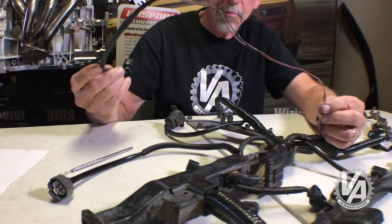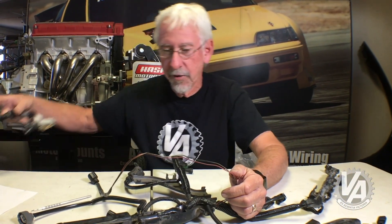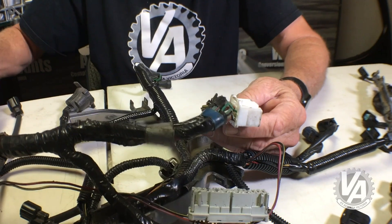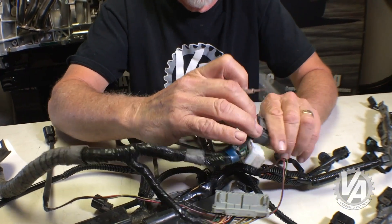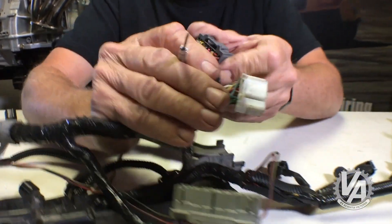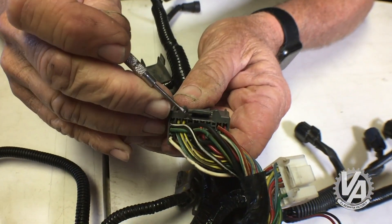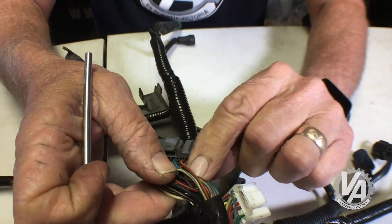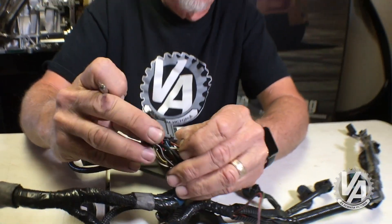Now that we have our plug for the reverse lockout solenoid, we need to make sure the ECU can control it. So let's head on over to the ECU plugs. This particular wire goes into the A plug — it's at A8. So if we go here and count, clip up, start from this side: 1, 2, 3, 4, 5, 6, 7, 8 — right here to this red-yellow wire. That is the wire that is controlling that solenoid, so we need to remove it.